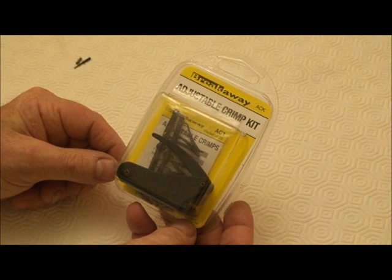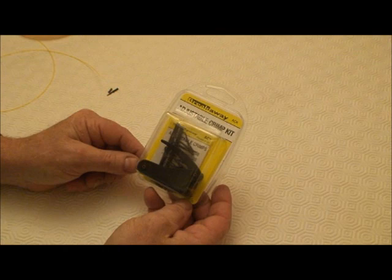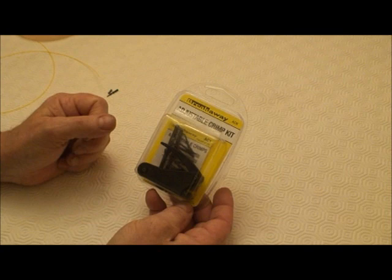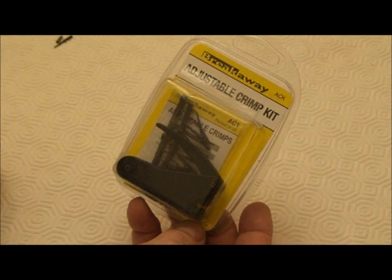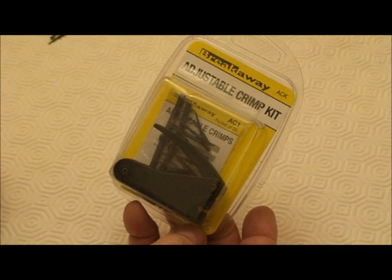These are the adjustable crimps and crimping tool that we now produce. Over the years many anglers have used crimps to make traces, but the damage that a crimp does to the line if it's incorrectly tensioned is sort of unseen and unknown. When we went to America where we caught big fish that were actually pulling down onto the crimp, the crimp was actually cutting 60-70 pound trace line.